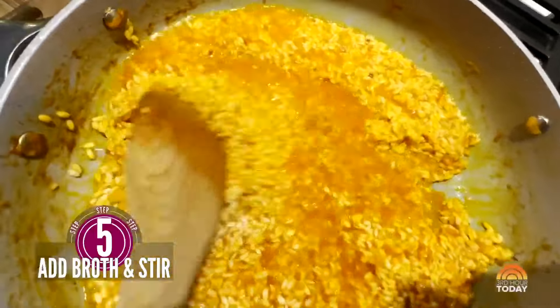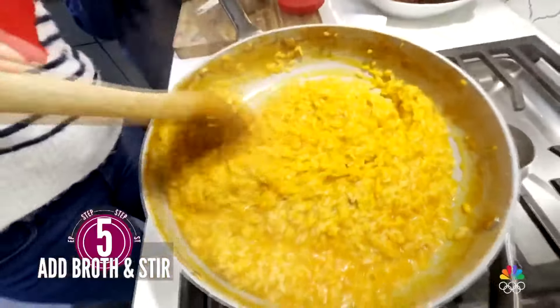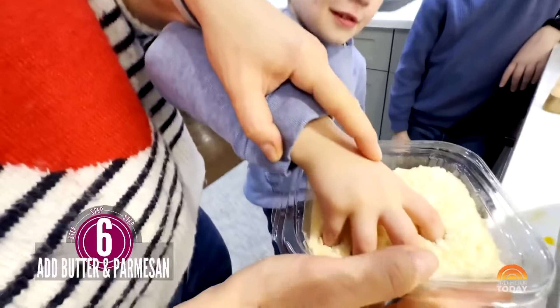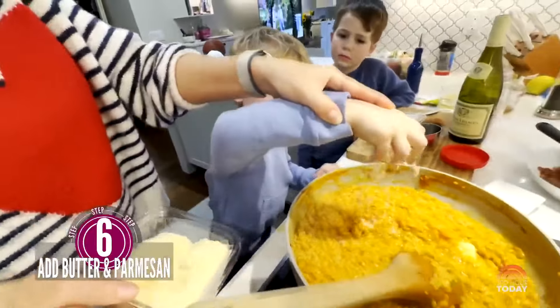Keep stirring — it's a process. So that took about a half hour. Now the rice is nice and creamy. Big handful — squeeze it like the claw in the arcade machine and dump it all over.